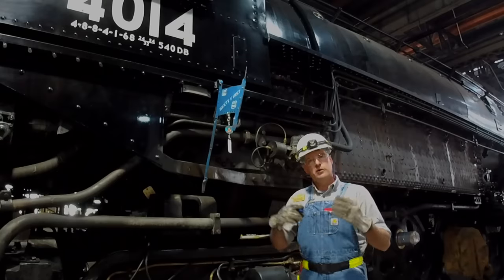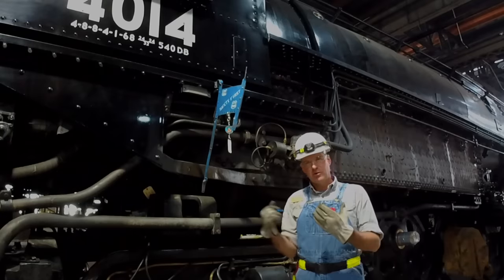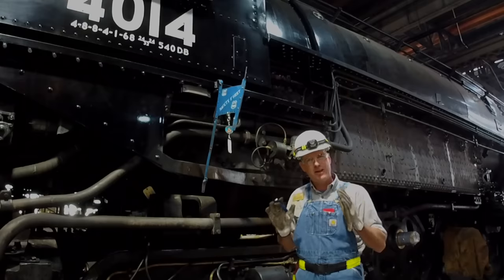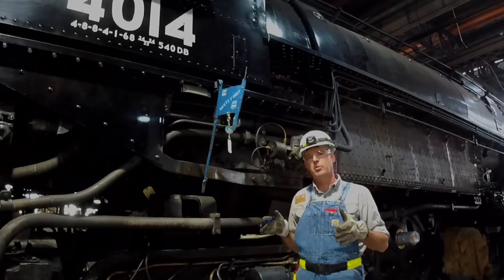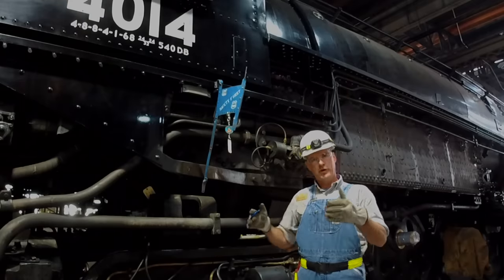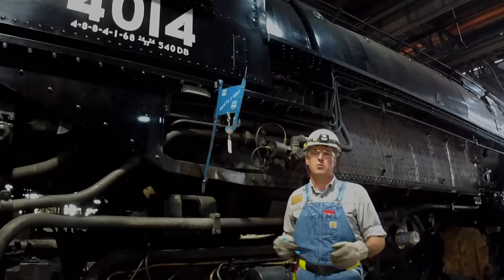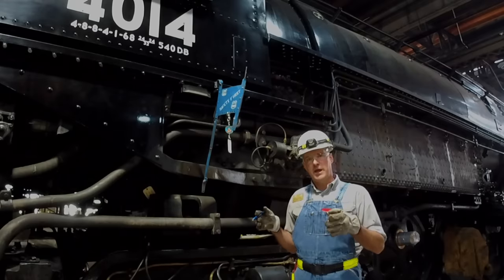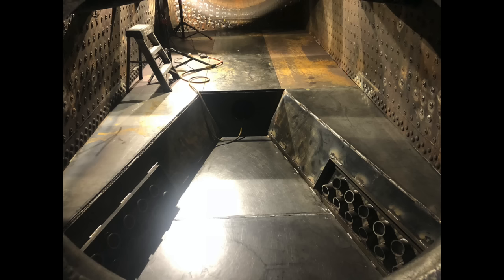So what we've done is take out all that apparatus — the stoker apparatus, the grates, the grate bearers, the intermediate grate bearers, and a lot of complex pieces from the underside of the firebox that we don't need anymore. We simply create what we call a fire pan. In this instance it's three-eighths inch thick plate steel, very heavily reinforced and designed to contain what will become the oil burning apparatus.